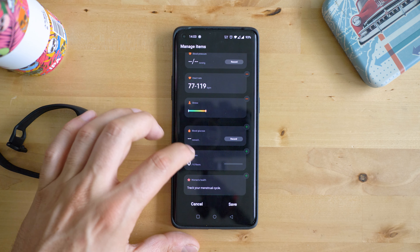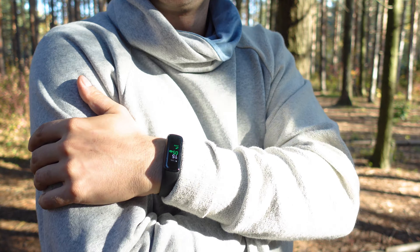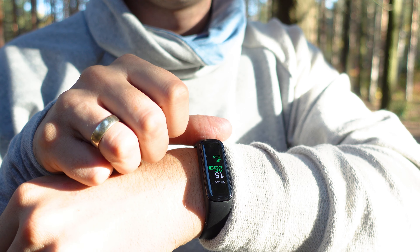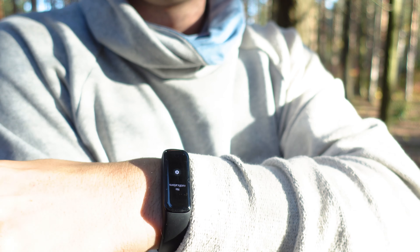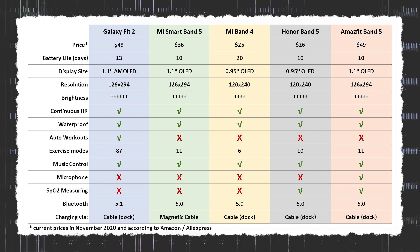But at the end, I can totally recommend the Galaxy Fit 2. It's a surprisingly capable fitness tracker at its price point, with many strengths and a bit less weaknesses. The best-in-class display, many smart features, and brilliant ideas for improving the usability. It's simple, it's smart and reliable, and in my opinion one of the best trackers you can find at this range from a non-Chinese brand right now.